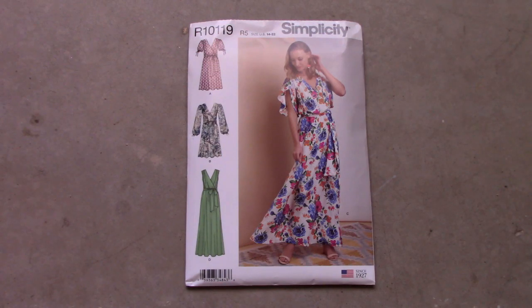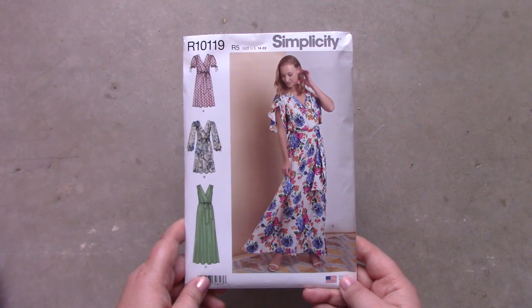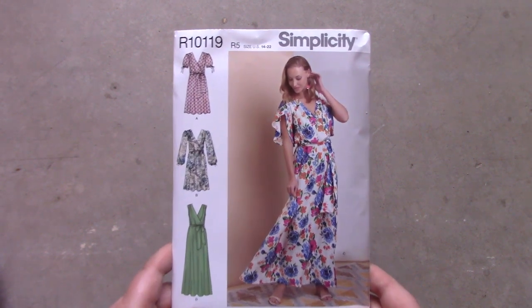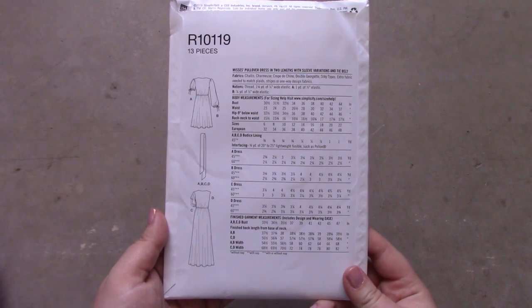The next pattern is R1019. It is a faux wrap dress pattern. Like the top patterns, I'm unsure if I will like this pattern, but I do believe it is easier to make than the other wrap dress patterns I have in my pattern collection. Because of this, I'm very hopeful this pattern will work out for me.